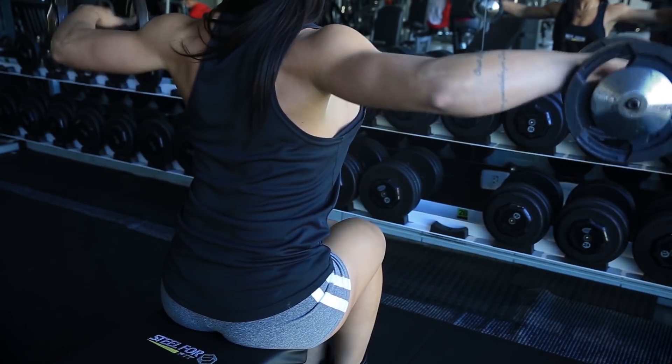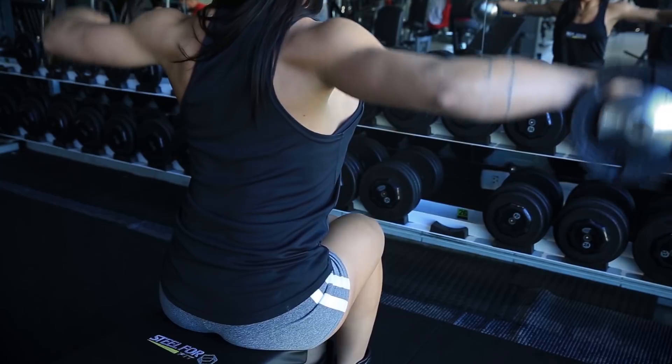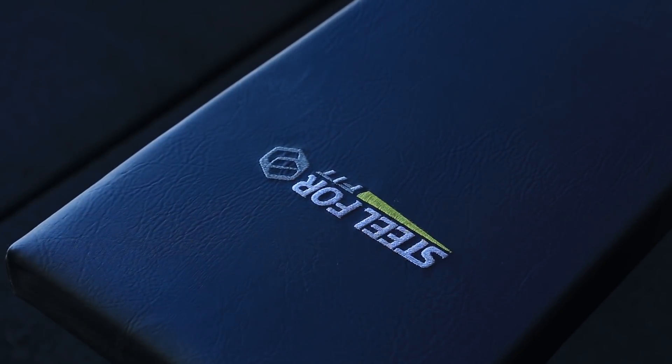Eu espero que você tenha gostado de saber como eu executo esse exercício e como utilizo ele nos meus treinos de deltoides. Se você gostou dessa dica, aperta agora no joinha e deixe seu like. Deixe também um comentário aqui embaixo com a sua sugestão para os próximos vídeos. Me segue lá no Instagram, arroba oficial.iane, para ter um contato mais direto comigo e acompanhar mais de perto as minhas fotos e o meu dia. Se inscreve no canal e ative as notificações. Um beijo para você! Tchau!